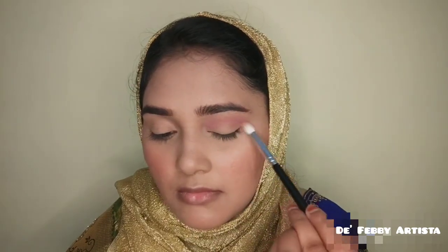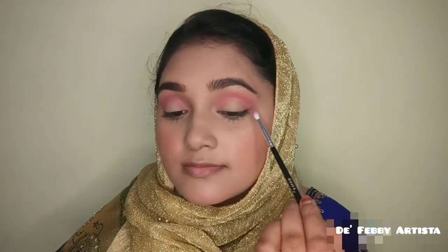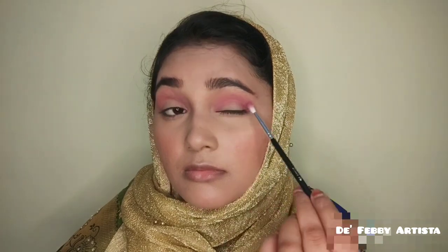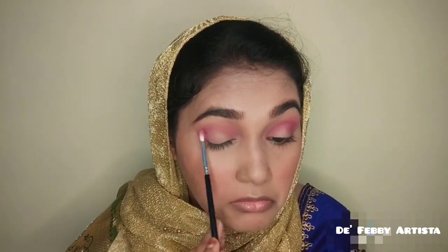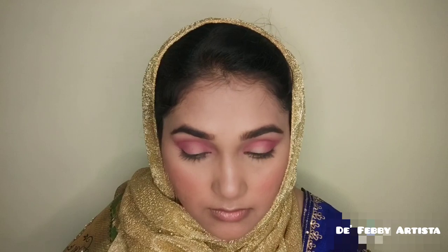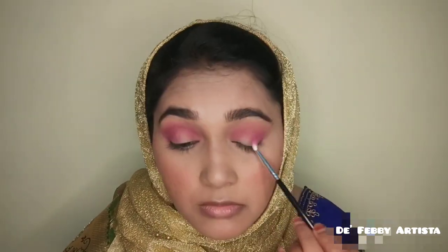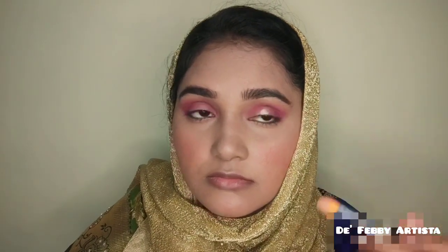I blend a blackish shade into the crease and build up with a dark purple shade using a blending brush. I layer dark shades — adding a dark pinkish tone and a dark blue shade — building depth in the eye look.